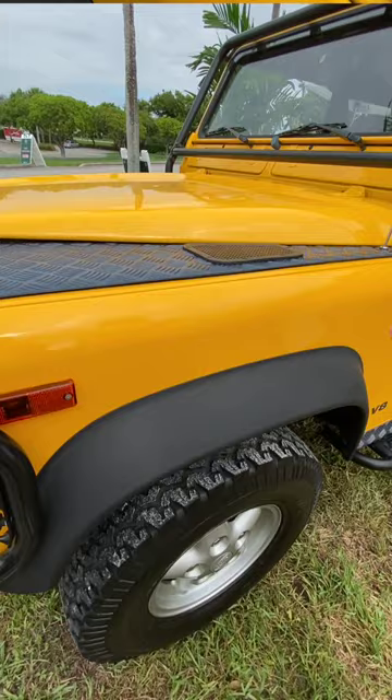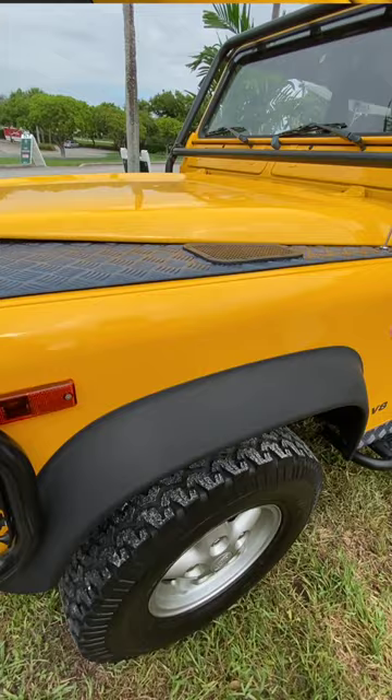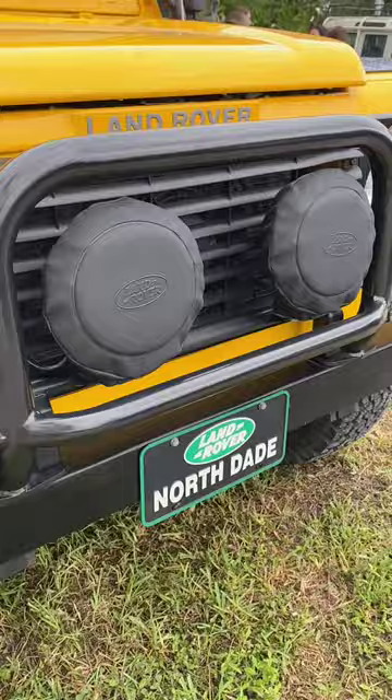The only thing we added to this car was these. We did this — bull bars, they call them. And we put on the driving lamps in the middle.